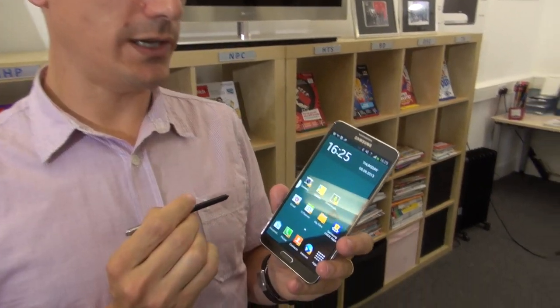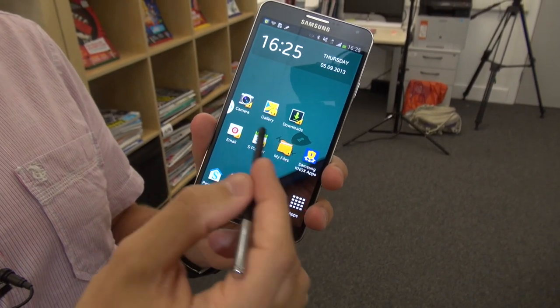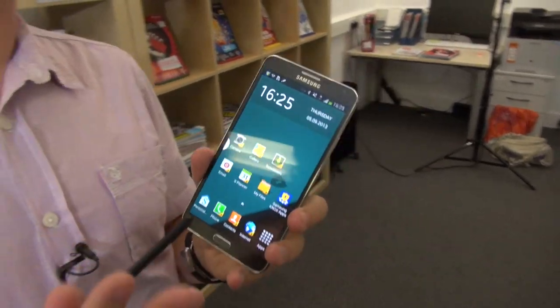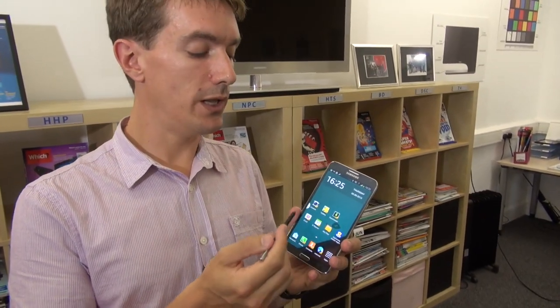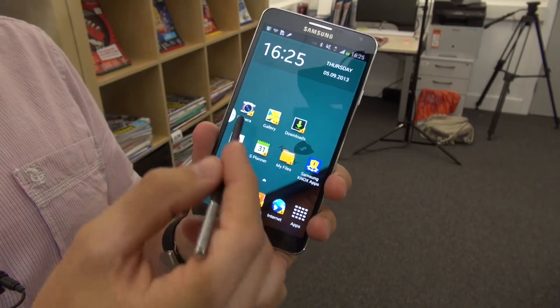If you're worried about smartphone security, you might be interested in Samsung's new Knox feature. The Note 3 has regular security features like password protection, but if you want an extra level of encryption, you can go into Knox. Applications saved in Knox require a separate password to access. This is also useful if you want to use one device for both personal and work use, because these are completely separate — photos taken in personal use wouldn't be visible in Knox view and vice versa. It's really handy if you want to keep your work and home life separate.